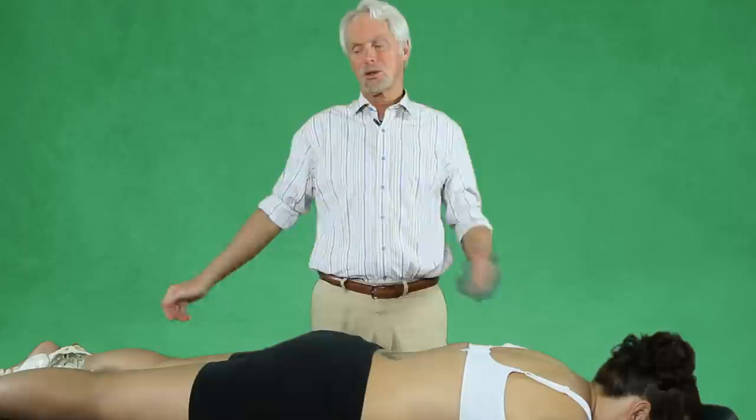Hello there. We're going to try to do something that really helps open up the front line, as Tom Meyer says. We're going to try to pull the pecs and everything, all that pec fascia, that front line back.